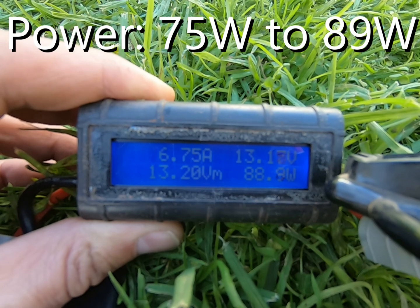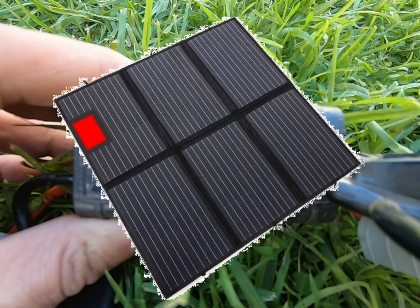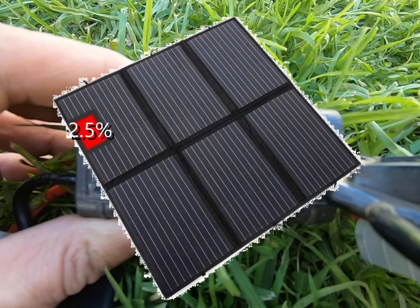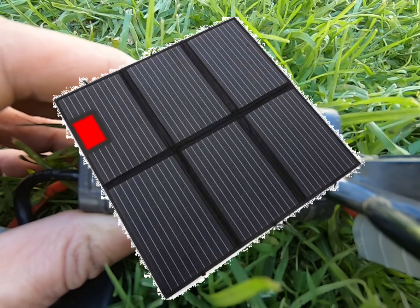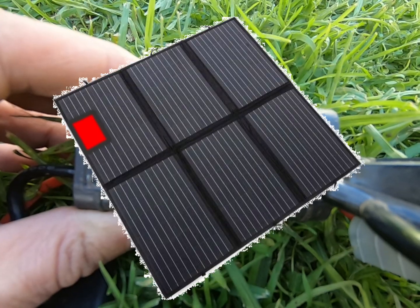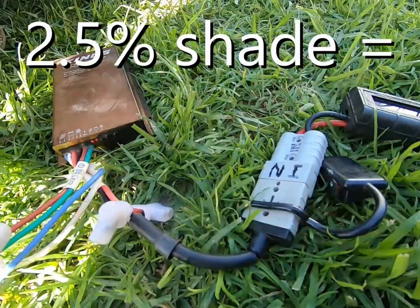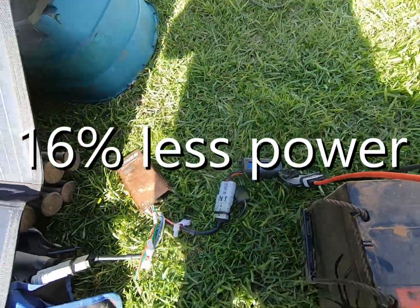So that Velcro tab only covered about 1/7th of one panel out of 6, which works out to only about 2.5% of the whole blanket. The other 5 and 6/7ths of the blanket was still getting full sun, but despite this, having only 2.5% of the blanket in the shade caused a 16% drop in the panel's output power.